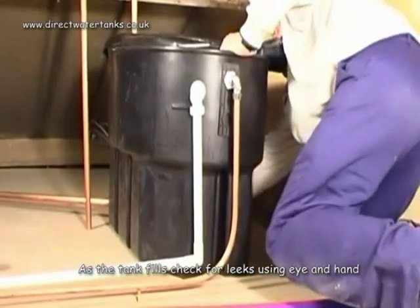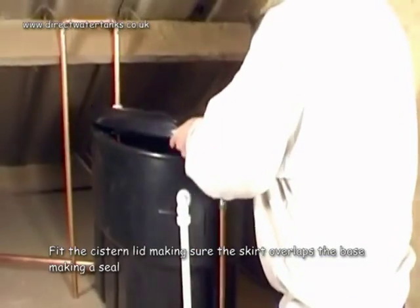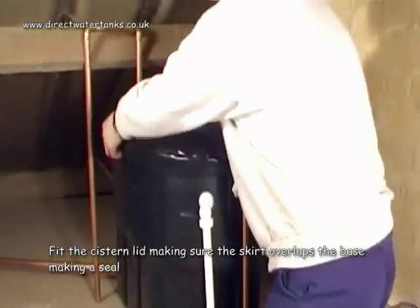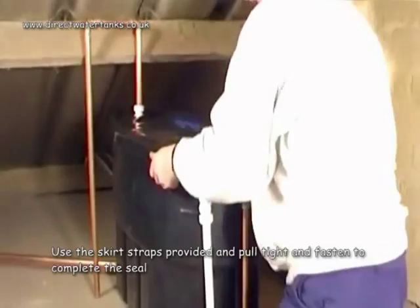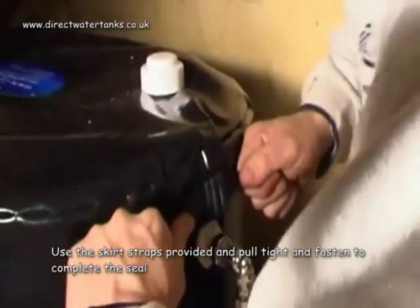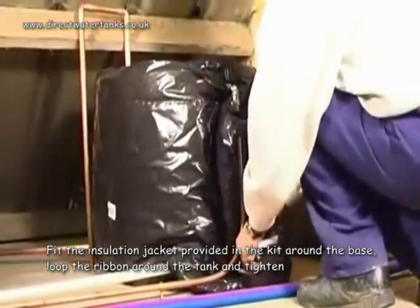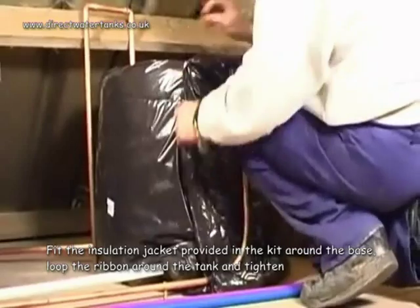As the tank fills, check all around for leaks. Fit the cistern lid making sure the skirt overlaps the base making a seal. Use the skirt straps provided and pull tight and fasten to complete the seal. Fit the insulation jacket provided in the kit around the base. Loop the ribbon around the tank and tighten.